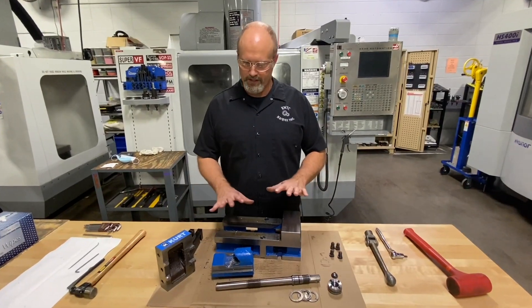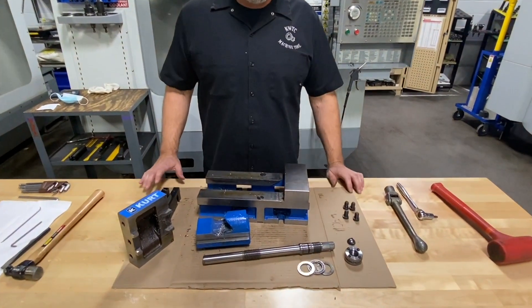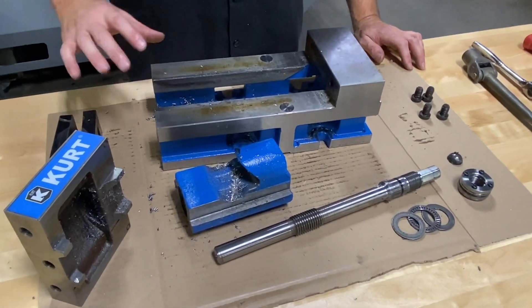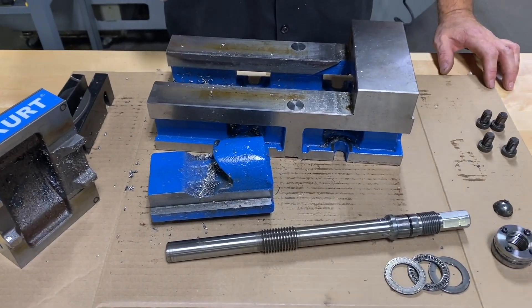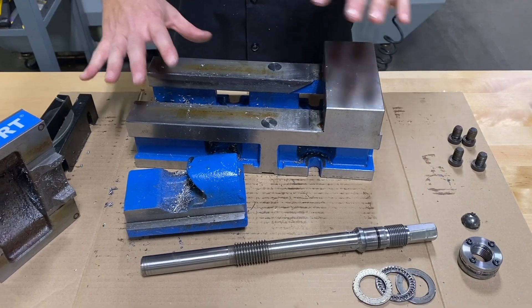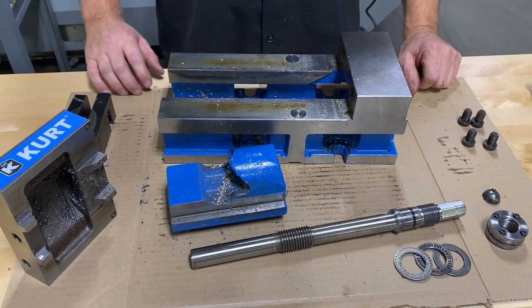At this point we have our mill vise completely disassembled with all components laid out. I'm going to take these over to the parts washer to get rid of all the metal chips, degrease everything, and get everything ready for inspection. We'll come back to the bench for a preliminary inspection, address some issues, and go from there.